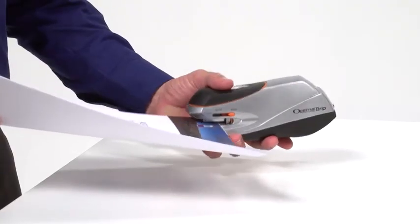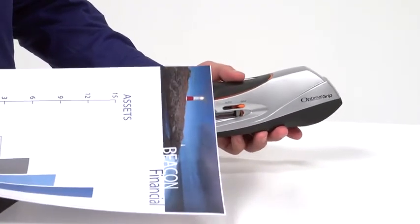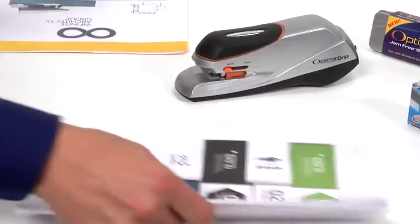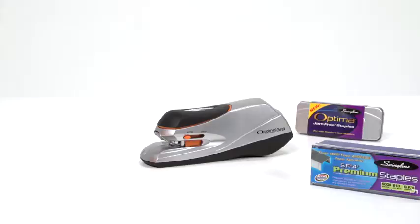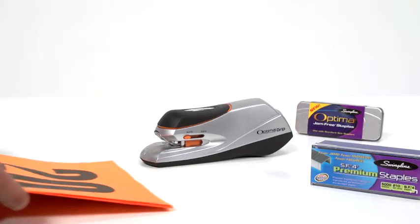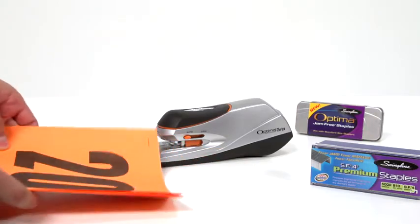In grip mode, you'll have control of not only where to staple, but also the correct depth. In automatic mode, the stapler is activated by merely inserting the paper. There is even a built-in document thickness guide — just insert the document to be stapled under the guide to see if it's 20 sheets or less.